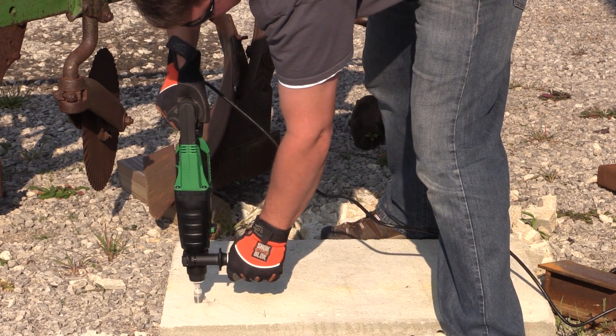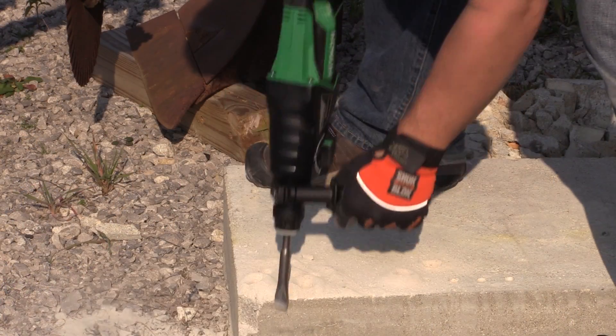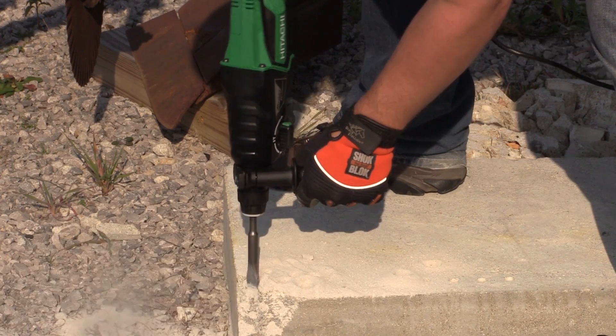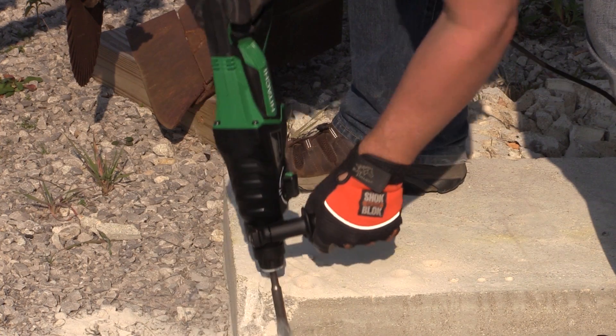It gives a more comfortable feel. On the speed side, they've increased the size of the motor to 7.5 amps, producing 2.4 foot-pounds of energy, and you have a variable speed trigger that gives you 0 to 1100 RPM and 0 to 4300 BPM.